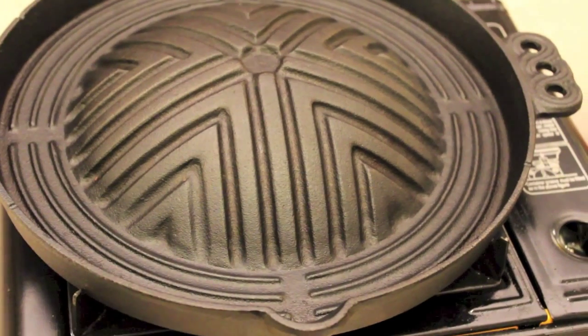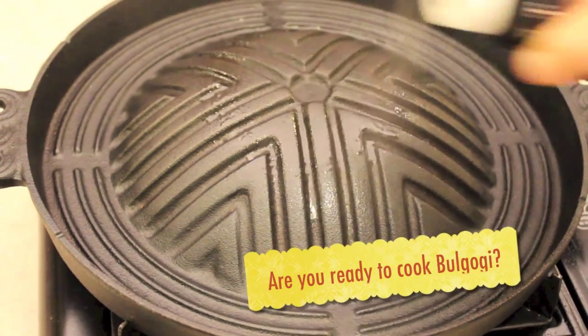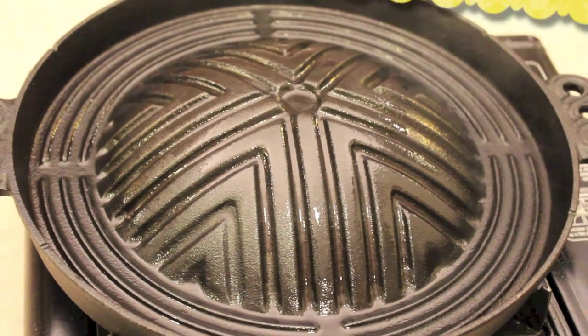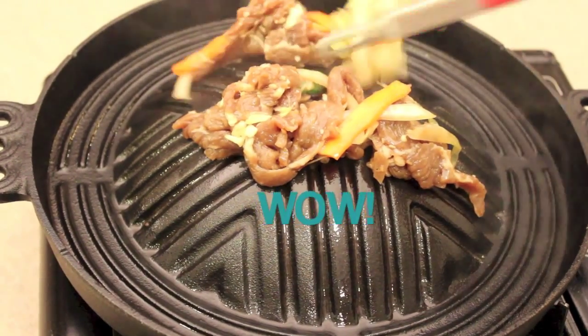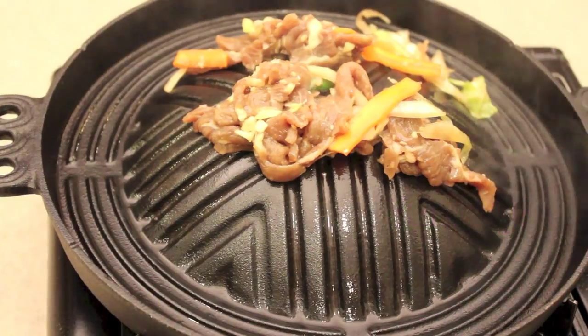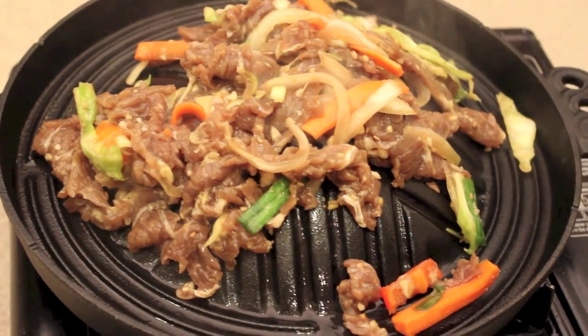I have my tongs as well as some oil to spray before you add your bulgogi. Spray your cast iron or pan with oil so your meat doesn't stick, then place your bulgogi. You want to hear that sizzling noise because it will cook much faster and become so delicious. Cook it until it's brown.